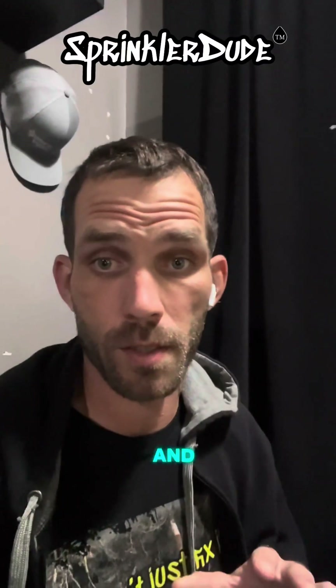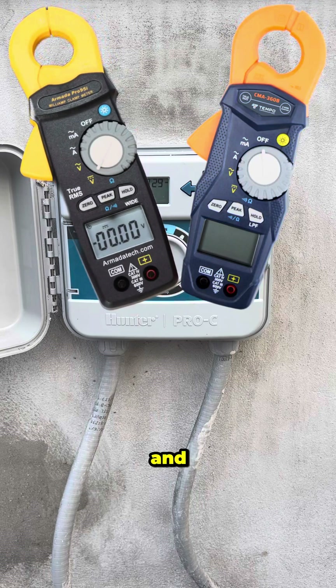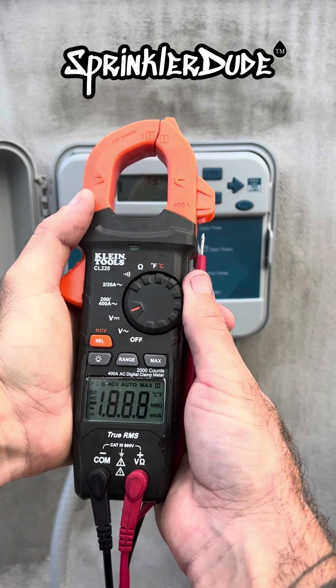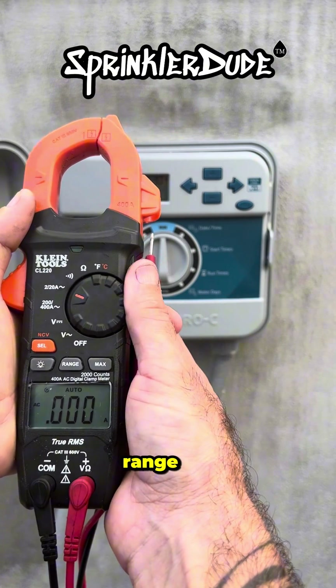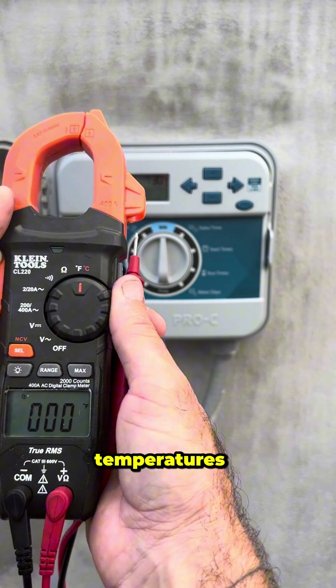You've always heard between 20 and 60 ohms — let me explain. Let me introduce you to the least used and most underrated tool in the irrigation industry: the multimeter. This tool measures AC voltage, DC voltage, amps in the 200–400 range, amps in the 2–20 amp range, continuity, ohms, and in most cases, temperature.